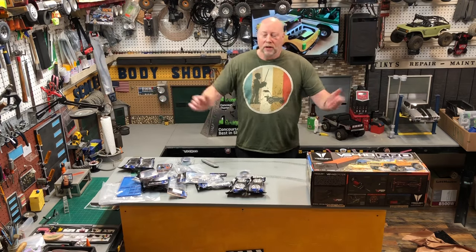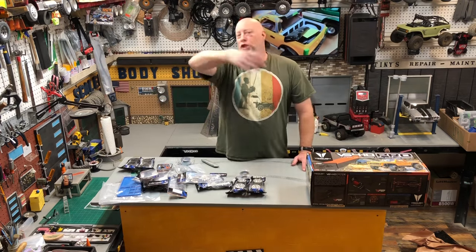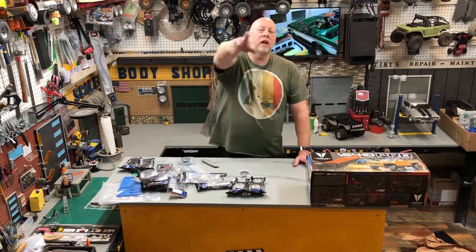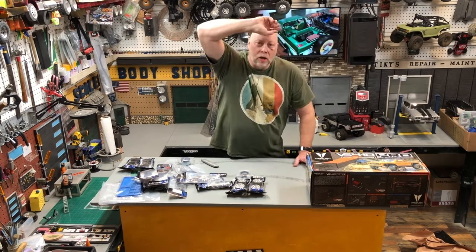Well, there's my haul. I hope you guys liked the video. Like, subscribe, share — or don't. I could still end up being the most unpopular RC channel. Call to Crawl — we'll see you next time on Mail Call Someday.